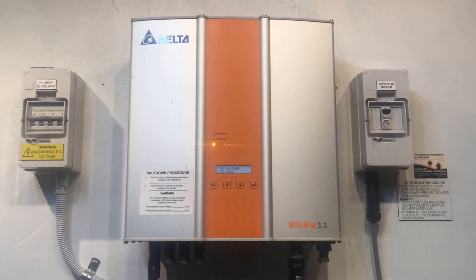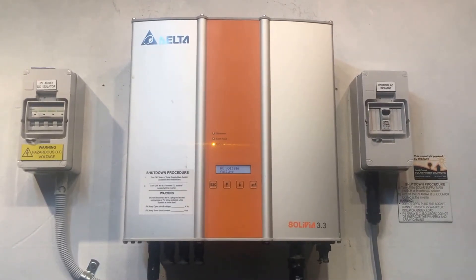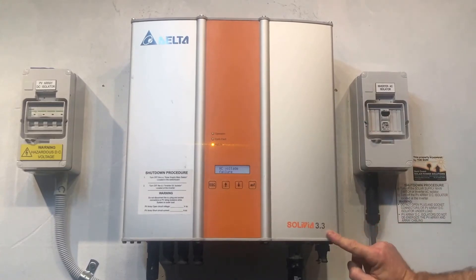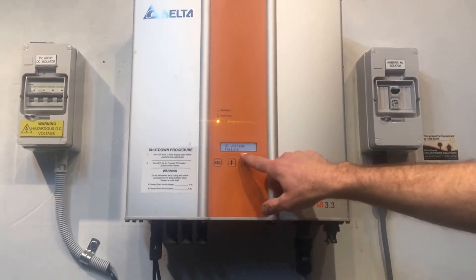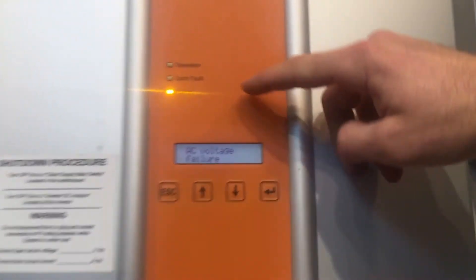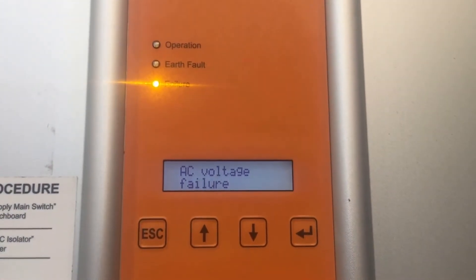Hi, Simon here from Gold Coast Solar Power Solutions. Today we have a Delta Solivia 3.3 solar inverter and you can see on the screen here it's coming up with AC voltage failure and the orange failure light is on.